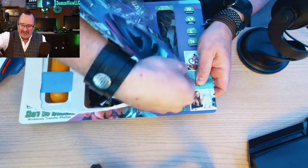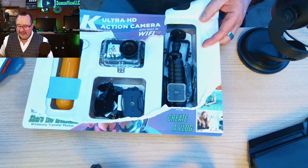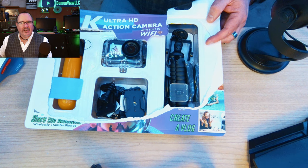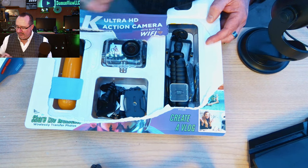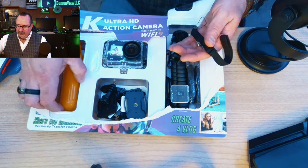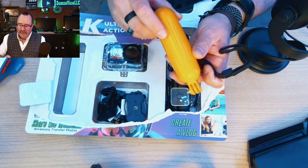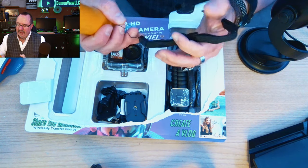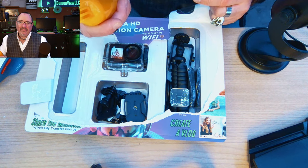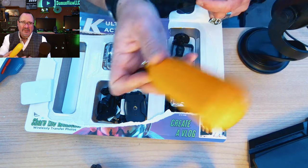When this prize goes out it won't be in this ripped box — I might pick up a nice little camera case. First up we have a floating handle with a small lanyard. I actually have one of these for my GoPro. They are quite handy, waterproof, and because they're big, bright, and yellow they're an improvement over other floating handles — you're not going to lose that in the water.